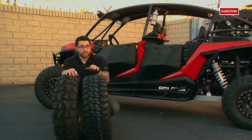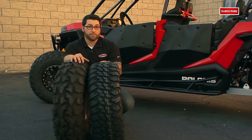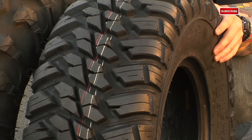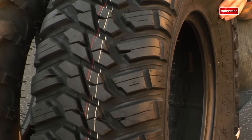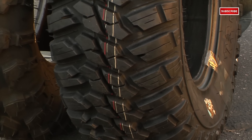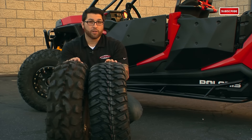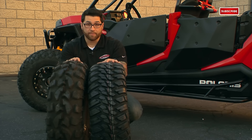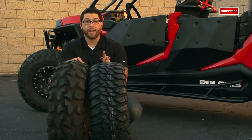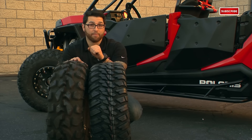Let's start with some all-terrains. These are the Kanadi Mongrels. These have been a huge success with us — not only do our customers love them, but they're also a top pick next to the GMZ Kahunas in our mod division. This is an 8-ply DOT-approved radial tire. These are such a versatile tire in the sense that they ride smooth on the street where it's legal. They can handle hard pack, loose sandy conditions, mud, and are even great for the track. Being an 8-ply tire, they work really well for rock climbing. Their size range is pretty incredible — they come in sizes ranging from 26 to 30 inch and come in a rim size of 12, 14, and 15 inch, so there's definitely something for just about every application.